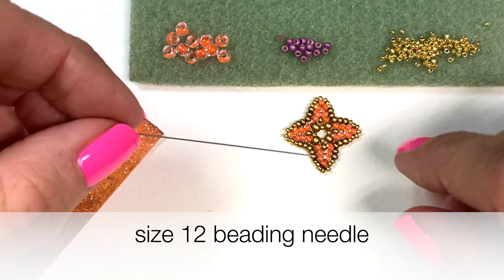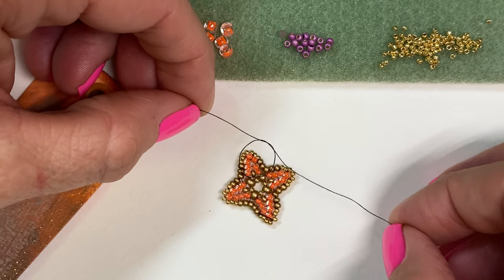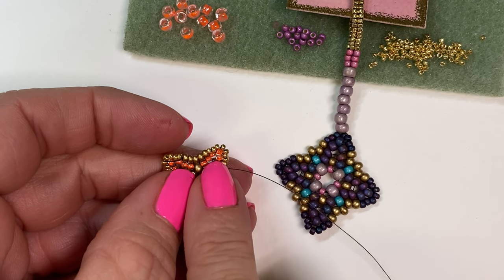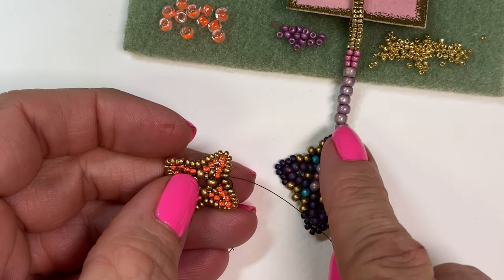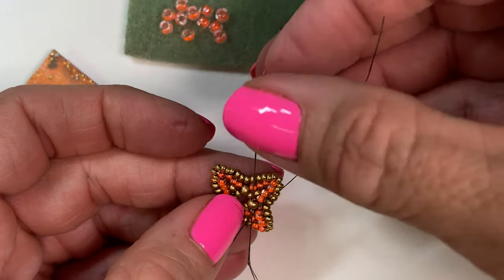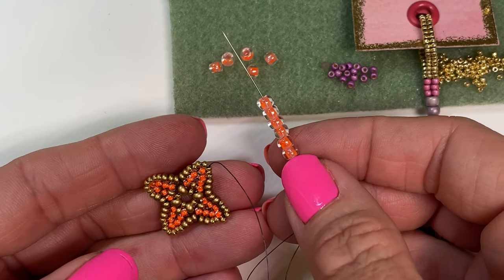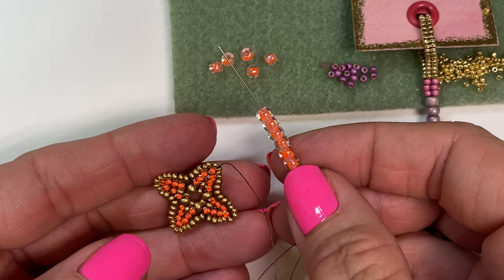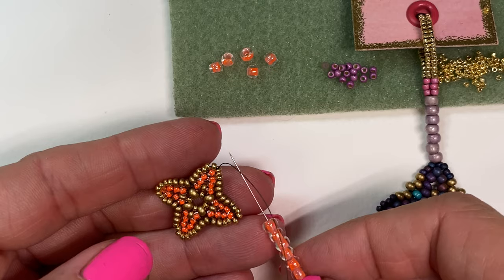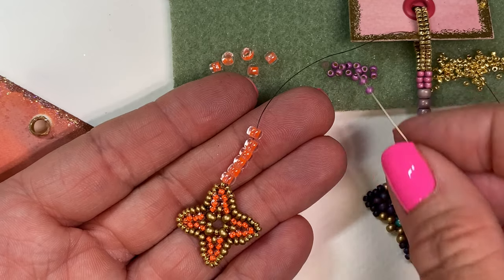Using a size 12 beading needle and 24 inches of Fireline, you'll want to find a place on your unfinished project that you can knot your thread on. Determine what spot of your unfinished project you're going to use to start adding beads, and then start needling through whatever beads you have to that point. Using these larger size 6 beads — or you could use some crystals, any bead that you like — here at the end will make a smooth transition from my existing piece to the bookmark. Now I'm going to start my single row of herringbone using size 11 seed beads.